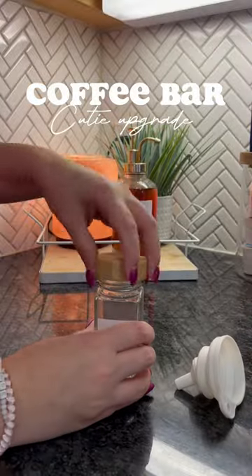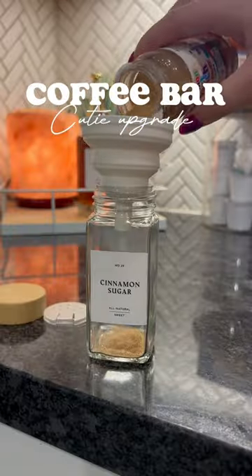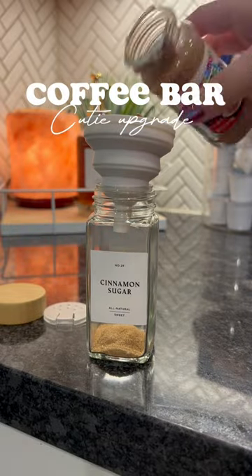So I went ahead and went into my back stock and found a little cinnamon sugar sticker and put it on one of my little spice containers. I did get these on Amazon and I will have them linked for you guys.